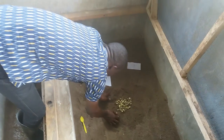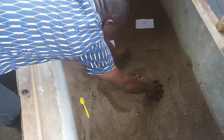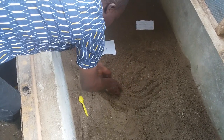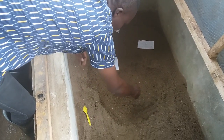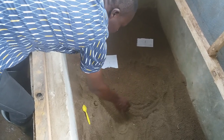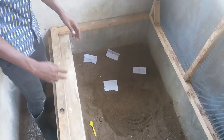This is how we incubate our eggs. You bury the eggs slightly — not too deep — because when they hatch they have to come out on their own. You bury them lightly to keep them away from predators like soldier ants and lizards from having access to the eggs.